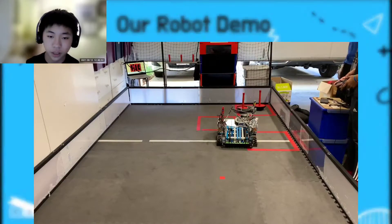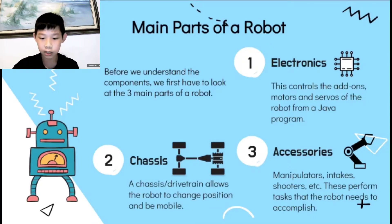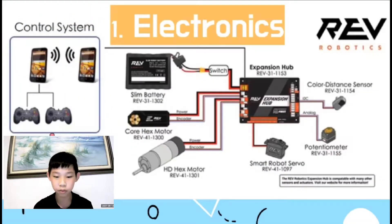I'll hand it off to Eric to talk about today's topics. We divided the robot into three main parts so it's easier to understand. The first part is electronics, which controls the accessories, motors, and servos from a Java program. Next comes the chassis, also referred to as a drivetrain — it allows the robot to move around on the field. Lastly comes the accessories, like manipulators, intakes, and shooters. With the three cooperating together, the robot is able to perform tasks. Now we will look more in depth at each of them.